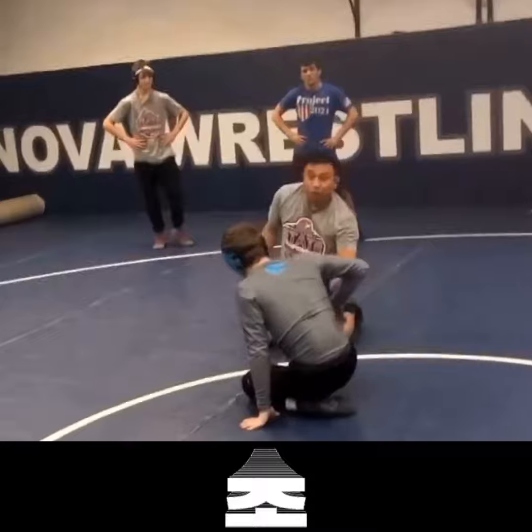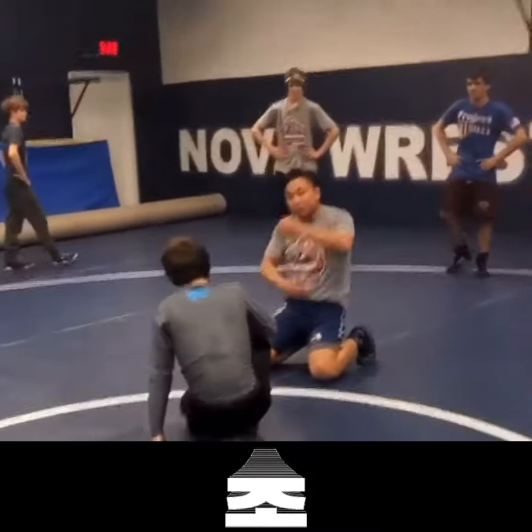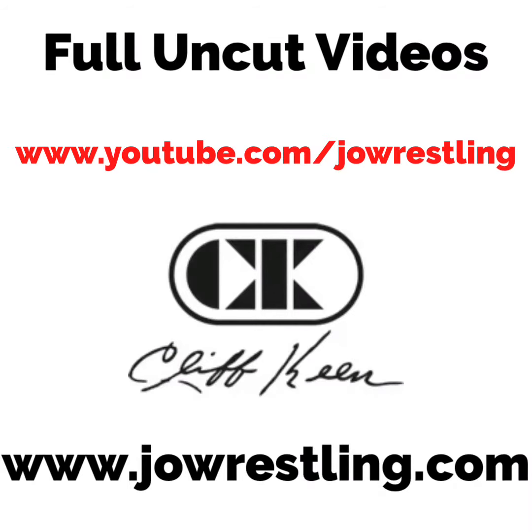I'm looking to get your back leg down. That front leg is there because I have that pocket of space. I stopped his shot, he has to come back up in. And when I stop that shot, look!